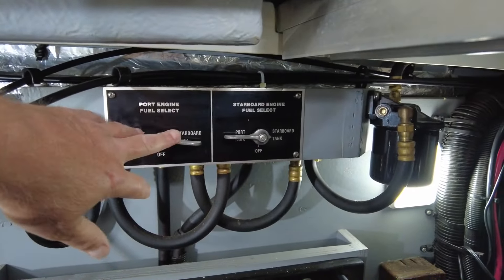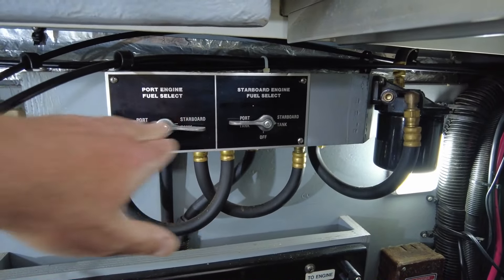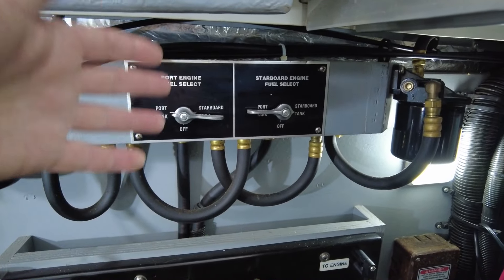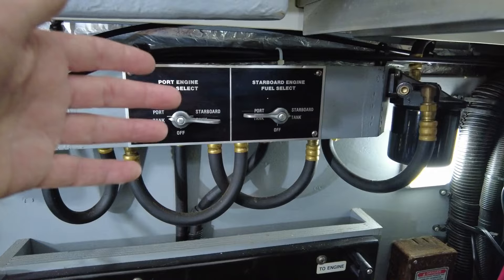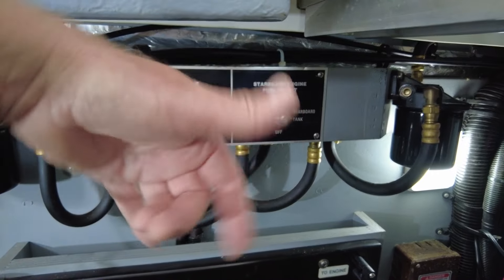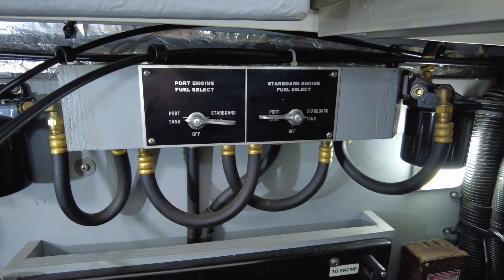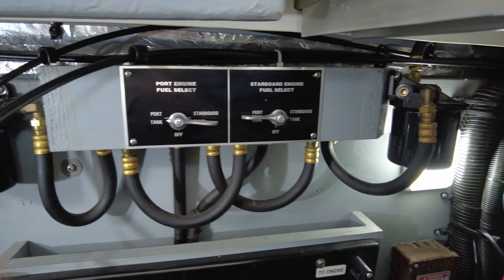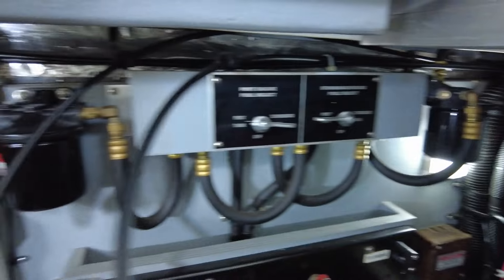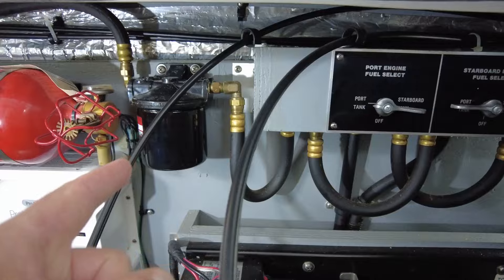I did do a standalone video on this — these are the fuel tank selectors, which allow the user to draw fuel from either the port or starboard fuel tank to feed the port or starboard engine. Over here we also have a water-separating fuel filter for the starboard engine and another one for the port engine.